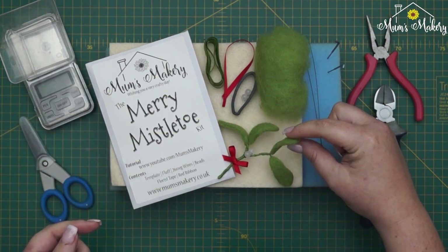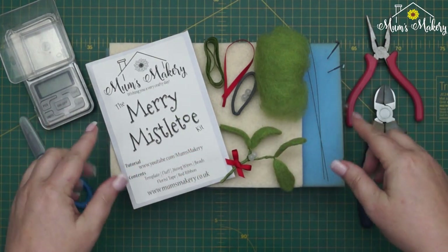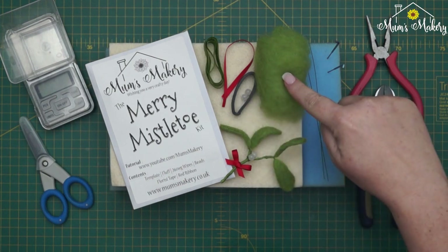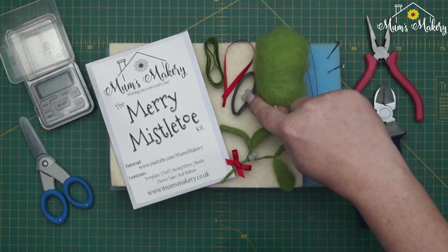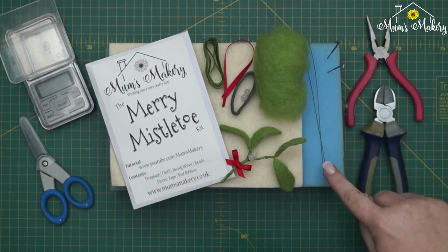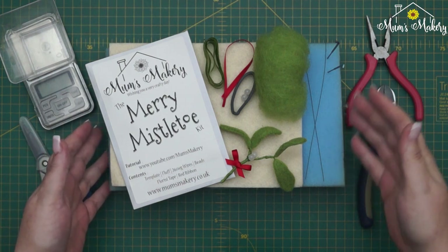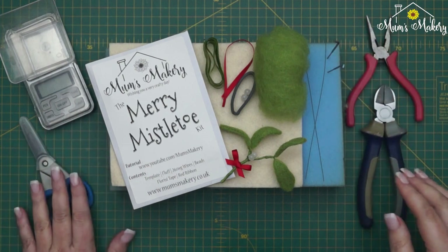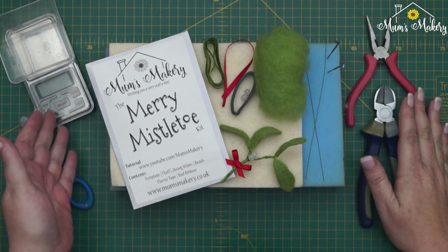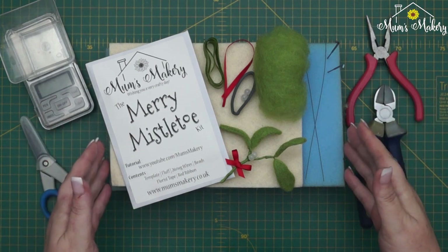What this makes is this lovely little complete sprig of mistletoe. As always, I'll quickly run through everything and then we'll hop straight into the project. In the kit you get the template, your fluff, two little mistletoe berries, some red ribbon, your florist tape, and a bunch of 26 gauge wires. You'll also need your felting surface, felting needles, scissors, perhaps some pliers, wire cutters, and my trusty little pocket scale because we're going to be using weights and measures for the leaves.